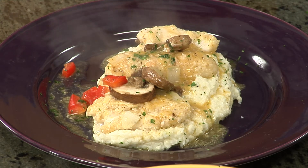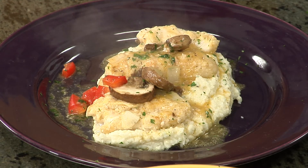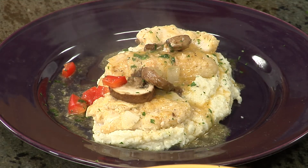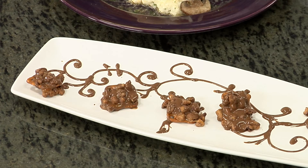Next up, we'll do the grouper cheeks — part of the grouper you never thought you would be able to eat. And let me tell you, it's good. We're going to do it on top of some creamy Southern grits, just like mama used to make for me. Then we're going to finish this off with some sea salt pretzels finished with pecans, chocolate, and caramel.